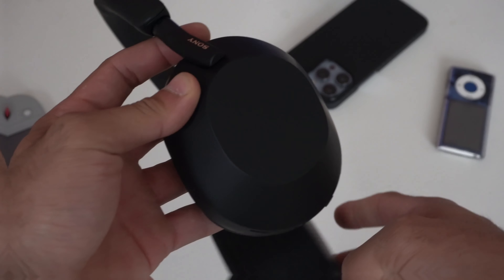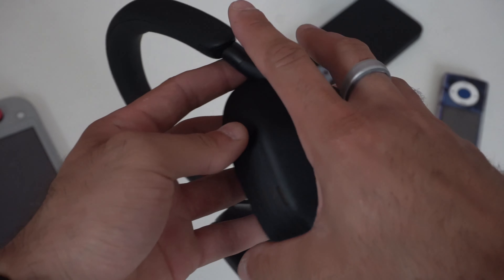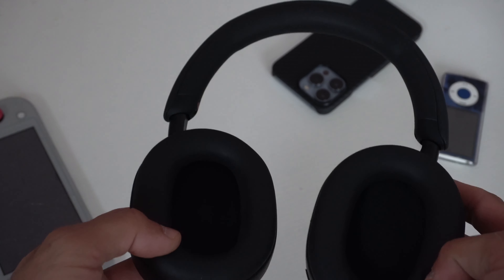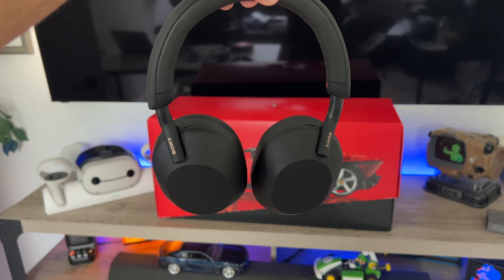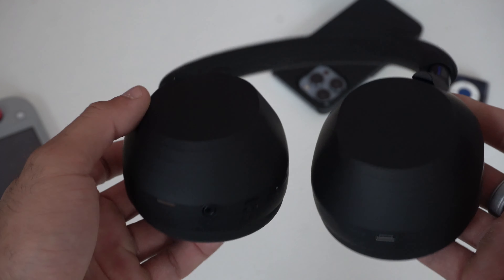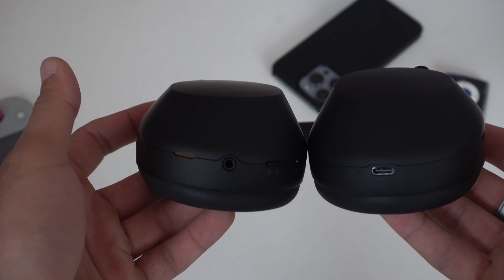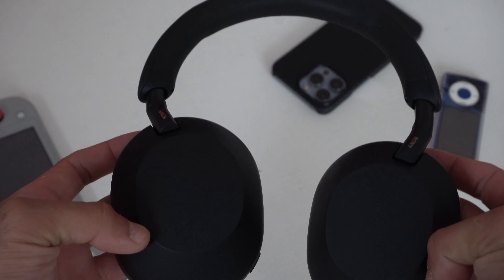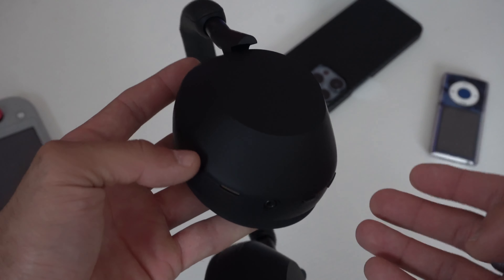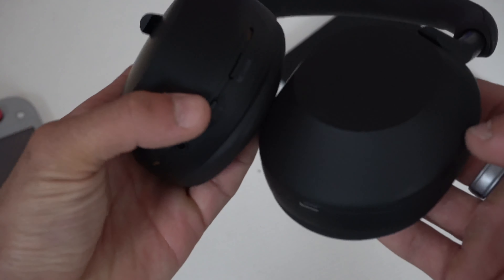The Sony WH-1000XM5 has a long title, but regardless, these are the king in terms of over-ear headphones with active noise cancellation. Since I've had my hands on these for quite some time, I like to go into the settings and find the nitty-gritty stuff to create a tips and tricks guide. So if you've just got your hands on one, or you're looking to do more research on what the XM5s have to offer, I'm going to cover everything in today's video.